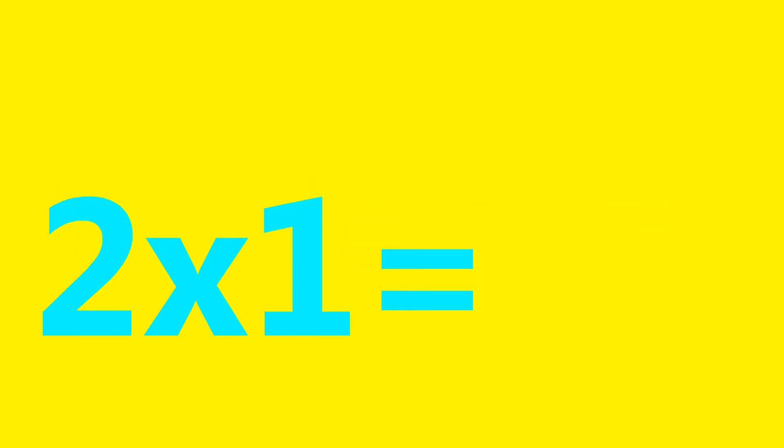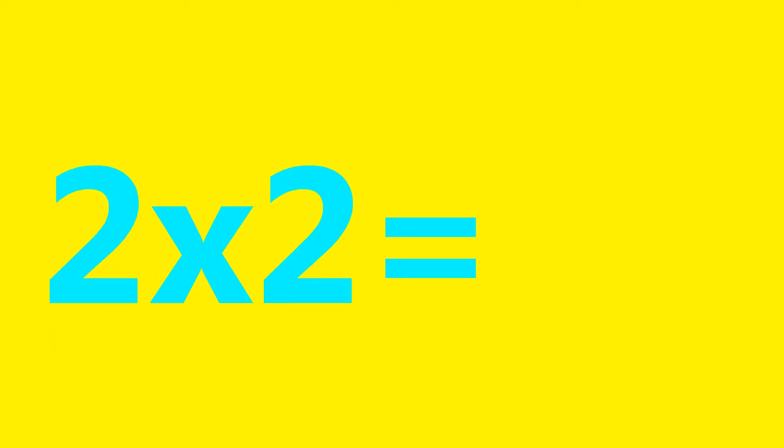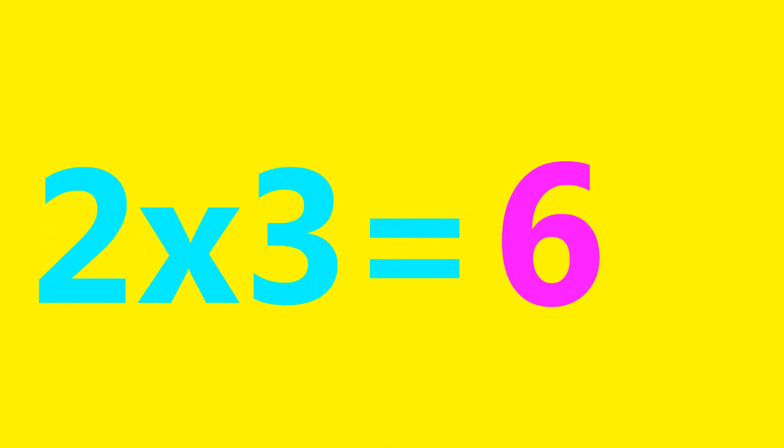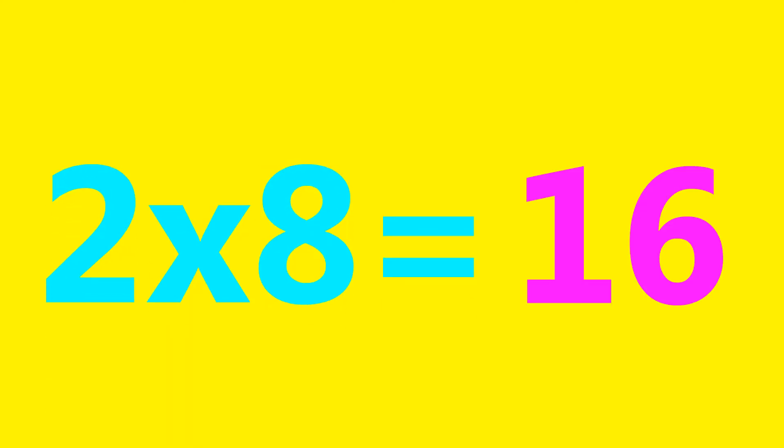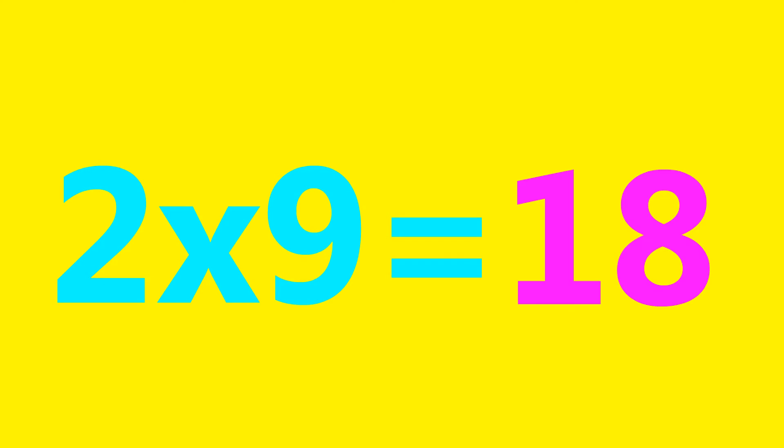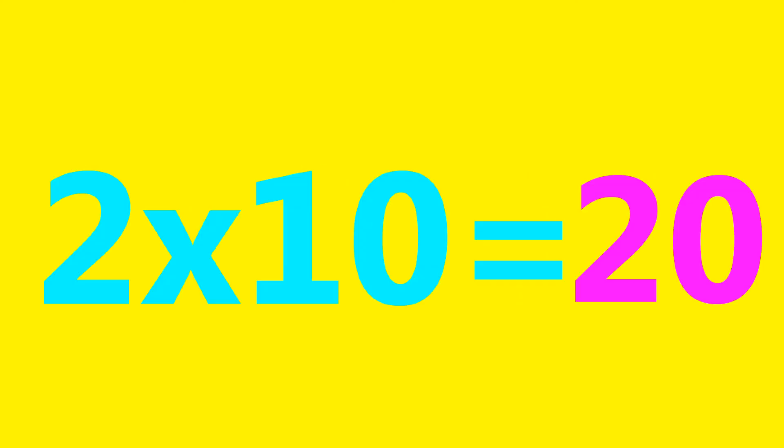2×1=2, 2×2=4, 2×3=6, 2×4=8, 2×5=10, 2×6=12, 2×7=14, 2×8=16, 2×9=18, 2×10=20.